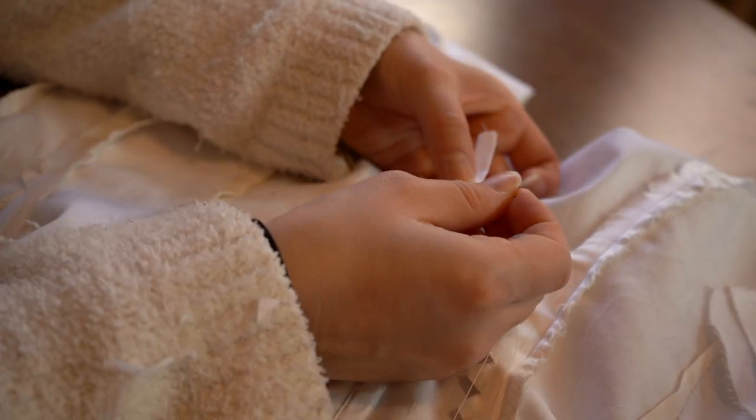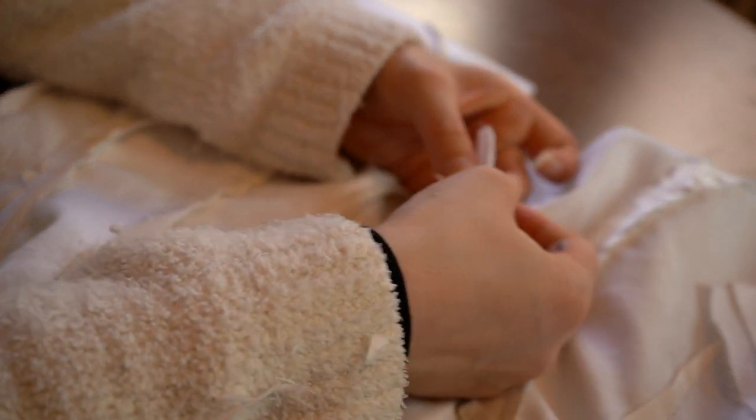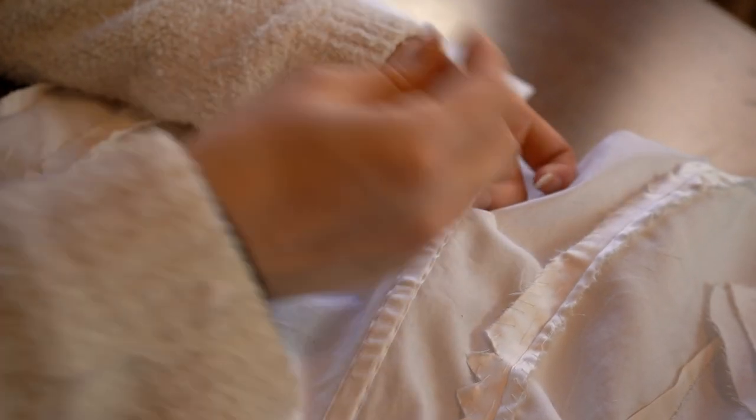I'm leaving the top of the boning channel unattached to the bodice so that when it's worn on the body, it doesn't make an indent where the top of the bone sits.